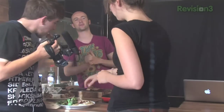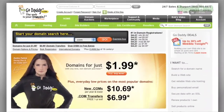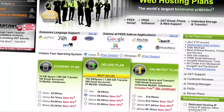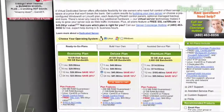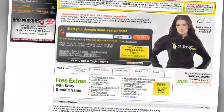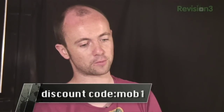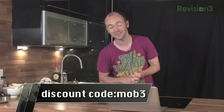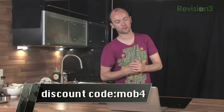Our second sponsor this week is GoDaddy. Web hosting from GoDaddy includes 99.9% uptime, 24/7 support and free access to Hosting Connection — the place to install over 30 free applications. Check out revision3.com/GoDaddy for loads of discounts. Please support the show if you're buying any domains. Use code MOB1 to get 10% off any order. MOB2 gets you $5 off any order of $30 or more. MOB3 is a $7.99 domain. MOB4 gets you 15% off any order of $75 or more. Go and get your domains on GoDaddy.